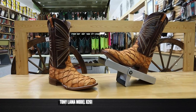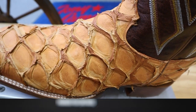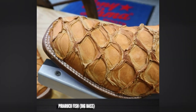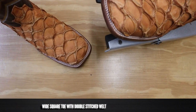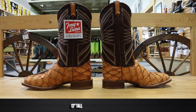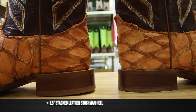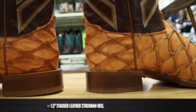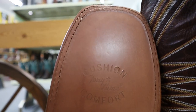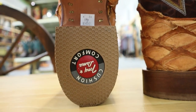This is Tony Llama model number 8261 and it features a peruku fish on the foot and the counter. This also features a wide square toe with a double stitched welt. It is 13 inches tall and features a stacked leather heel of about one inch and three-eighths. It's a stockman heel.